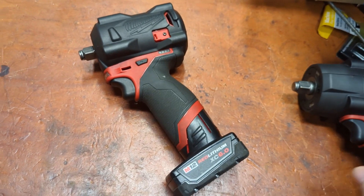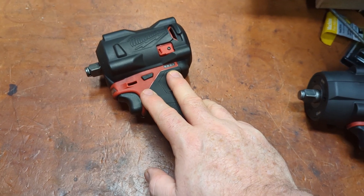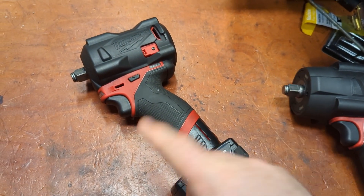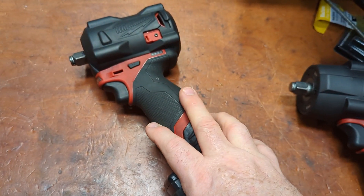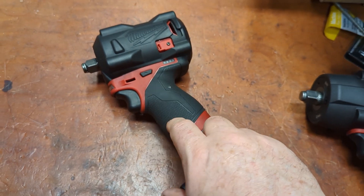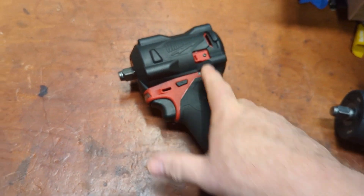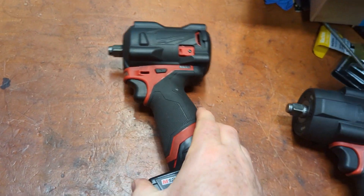Now Milwaukee has come out with the new M12 Stubby Gen 2. It's 550 foot-pounds of nut busting — almost as much as the mid — and 400 for fastening. They've done some things to make the case more robust, which is great, although I haven't had any troubles with it. I put boots on all mine. There is a boot, part 49-16-2562, that I would recommend. It lets you stand it up and gives you some impact protection.